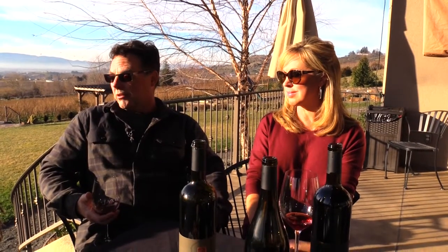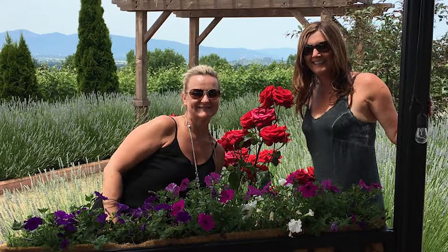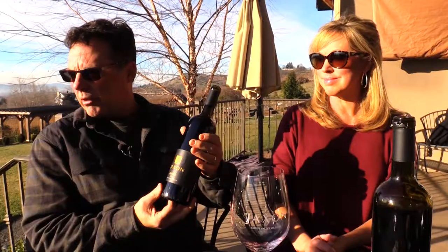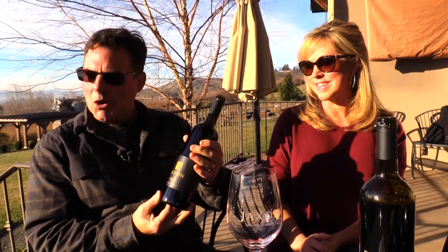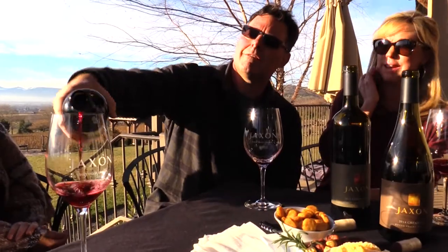Wine club members usually get a discount beyond what's offered to the general public. We have special release wines made only for the wine club, and they get to come to the release parties. I told Catherine I wanted some Bordeaux grapes because I love Bordeaux wines, and we just didn't have the room for it until we acquired this other piece of property. There's so much complexity in the blends.